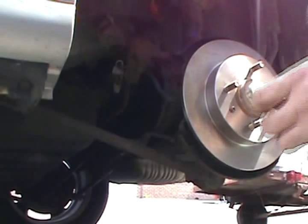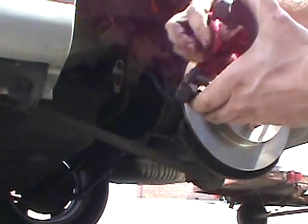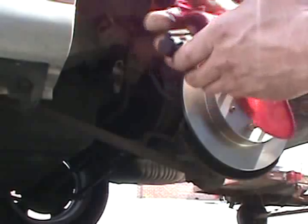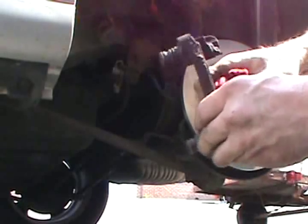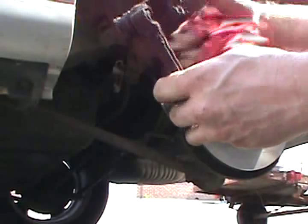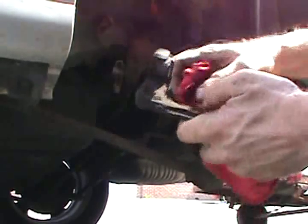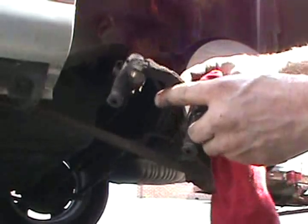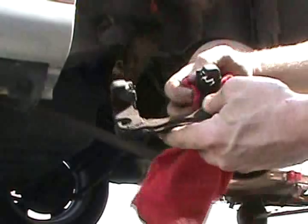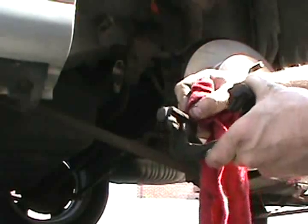Now for the back bracket — check your clips, make sure they're not cracked or broken. These are like shims; they take up space and make your pad fit tighter into the caliper bracket so it doesn't rattle around. Sometimes with rattling, stuff will crack over time. You can just buy a hardware kit for it, but this one's in good shape.